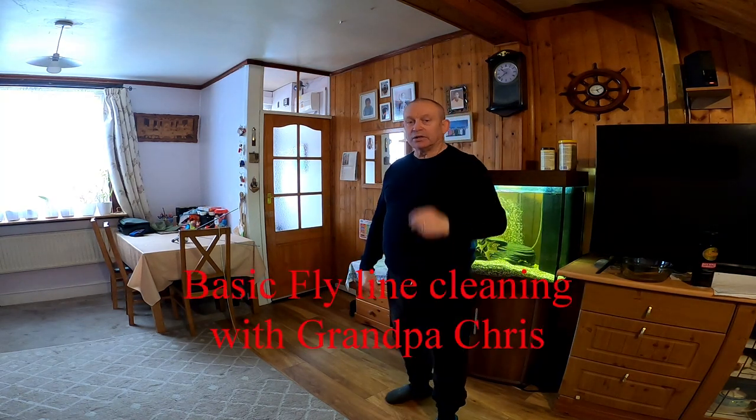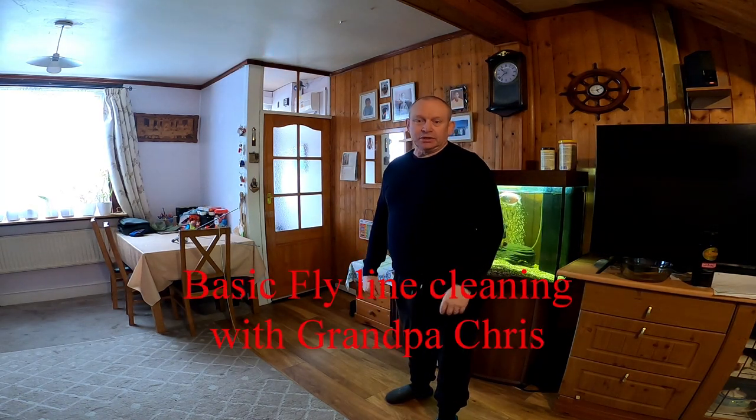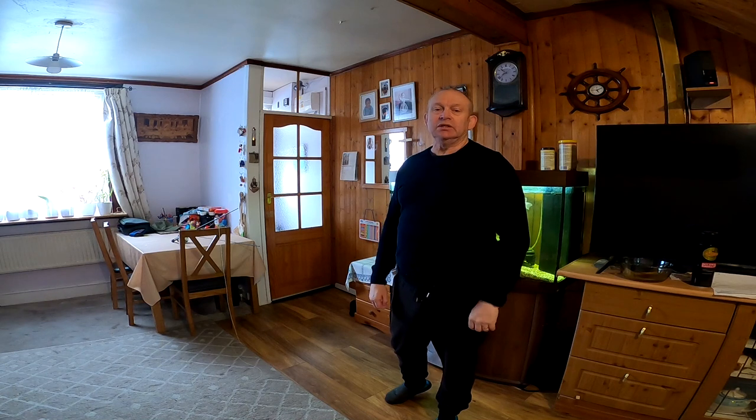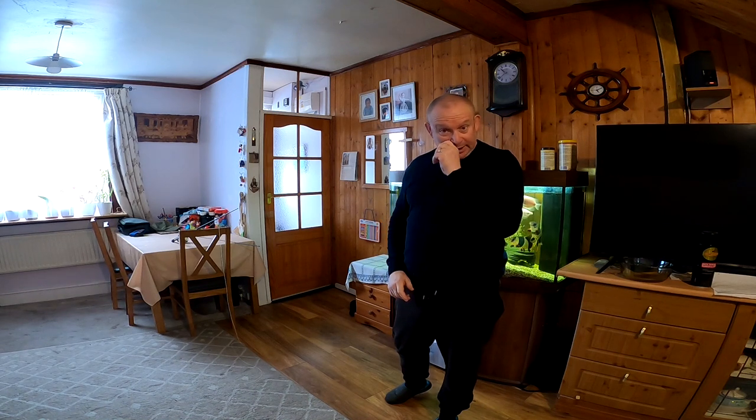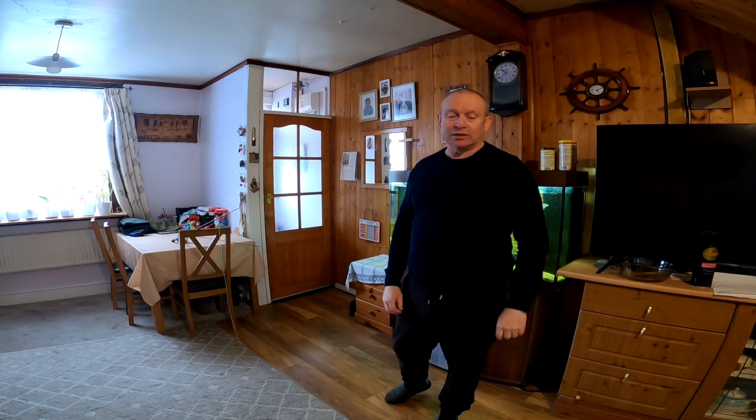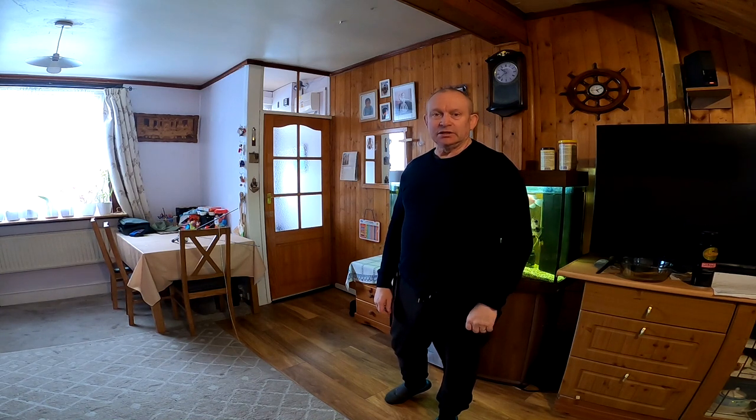Hello boys and girls, Grandpa Chris here. We've seen the video from Rockwall yesterday and you saw how in many places it's really rather muddy. So always a consequence of fishing in a muddy place, you get muddy fly lines. What I'm planning to do this morning is just show you how I like to clean my own fly line. We all do things differently but this is what I find works for me.